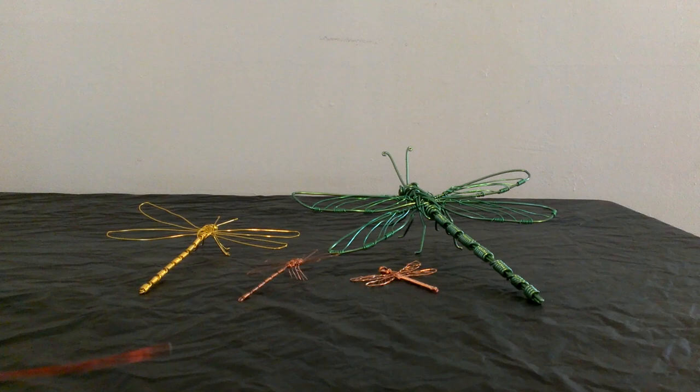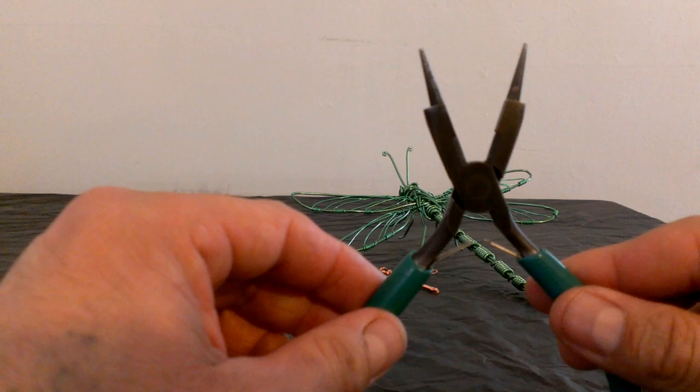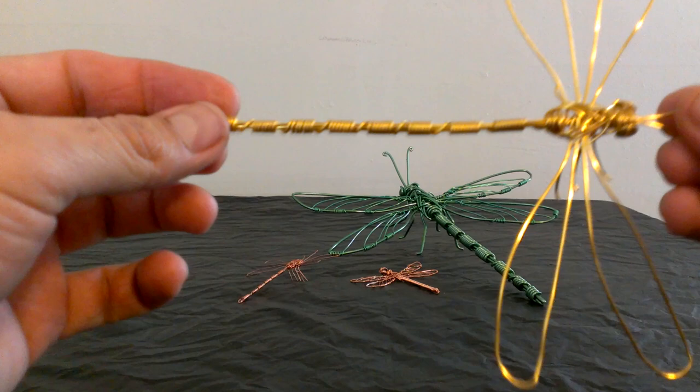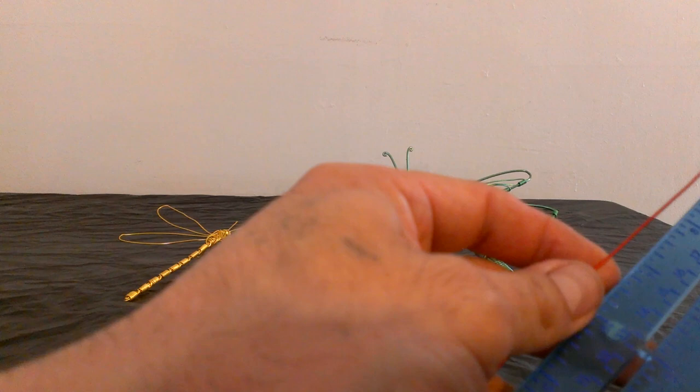Let me show you the tools that you're gonna need today. These are very basic pliers — not hard to find or buy at any craft store, they will have them. These are optional but if you have them it will be really nice. A ruler is always helpful, and of course aluminum wire. I'm gonna use this red aluminum wire today to make this dragonfly. So let's make something like this — this is a 6-inch long dragonfly, and for that we're gonna need a 14-inch long piece of wire.